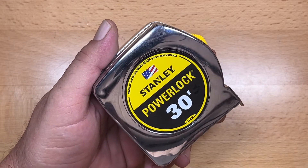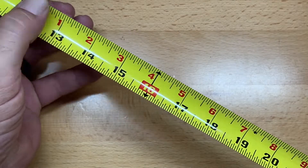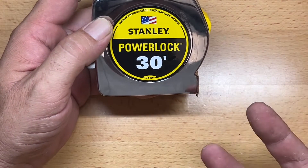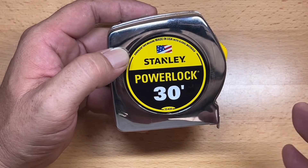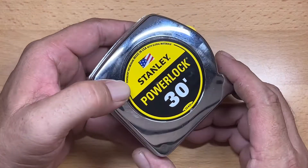I use a Stanley PowerLock 30 foot. There are other tape measures that are going to have better standout — that standout is the length that you can extend the blade without it breaking over on you — so they're going to have a lot wider blade. I choose a Stanley because those extra features are going to cost extra money, and the weight savings I get with a standard 30 foot tape measure from Stanley is really the tipping point for me.